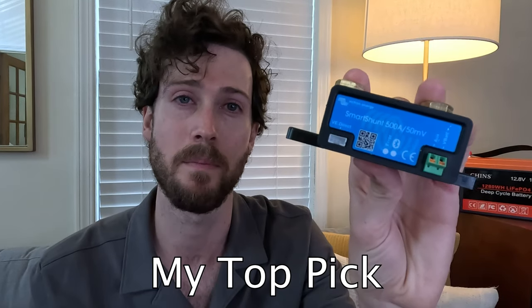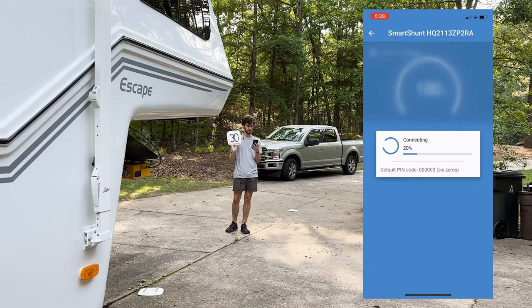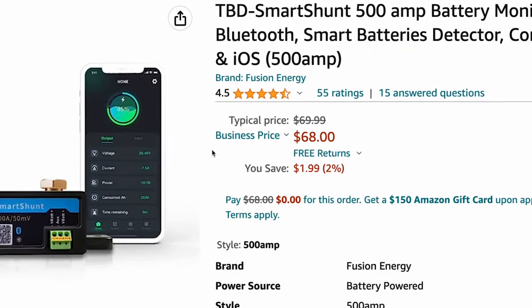The Smart Shunt is my favorite of these four monitors — first, because it's the easiest to install, which matters to me since I'm constantly setting up and taking down projects. It has Bluetooth with decent enough range for my uses, but it doesn't have a screen and it is a little pricier. There is a knockoff version of the Smart Shunt on Amazon that I considered including in this review, but it's been in and out of stock and the brand's website wasn't working, so I didn't feel confident enough to include it — though I'll leave a link in the description.